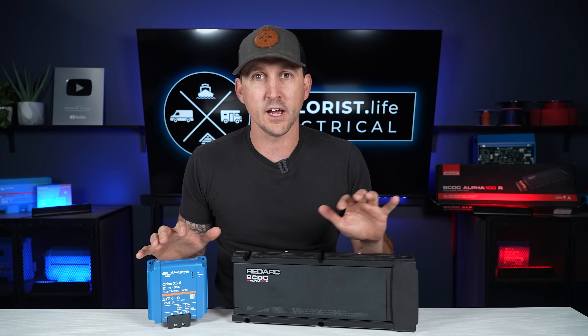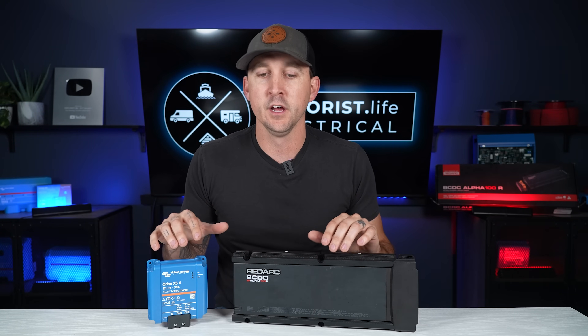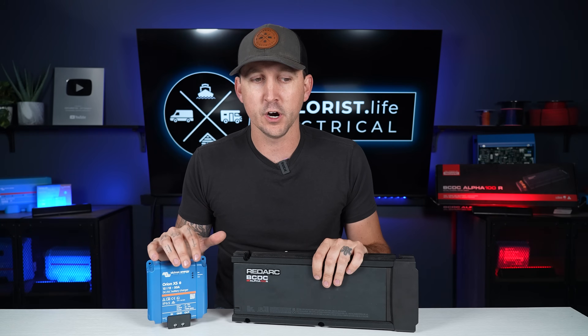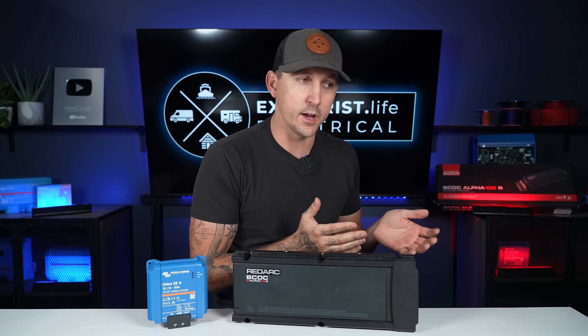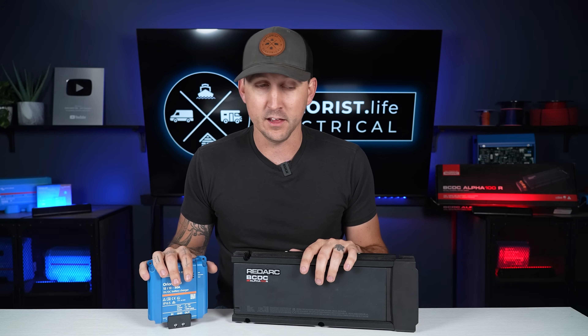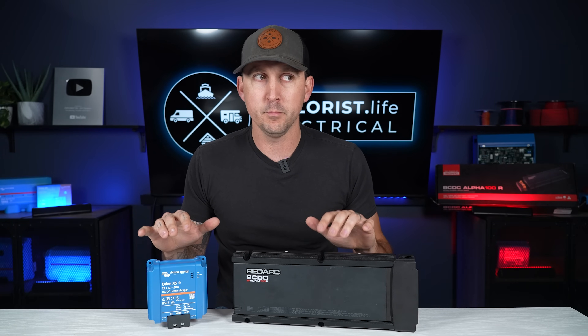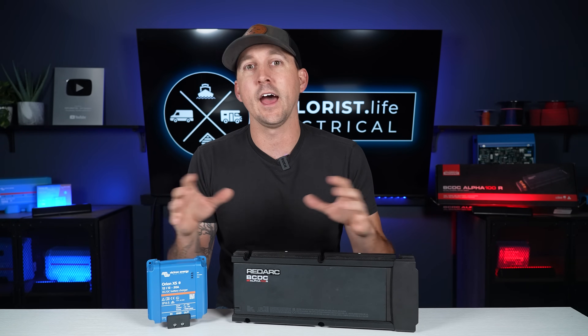What are both of these units at their core? Because they both serve, realistically, pretty much the same function. Both of these units are going to charge a house battery bank or auxiliary battery bank from your engine's alternator. They both do that, and they both do it very well, but they both have some pretty big differences in how they do that.